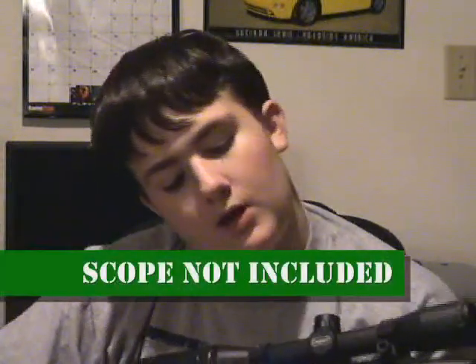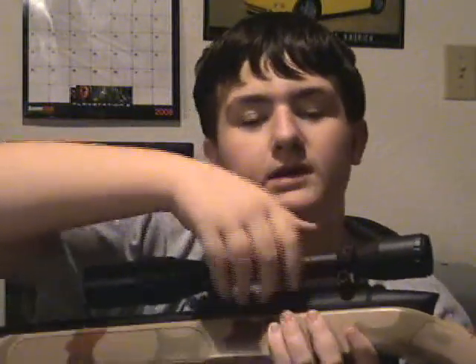The scope is not included. These little knobs right here, you just turn it — don't even need an Allen wrench — comes right off.